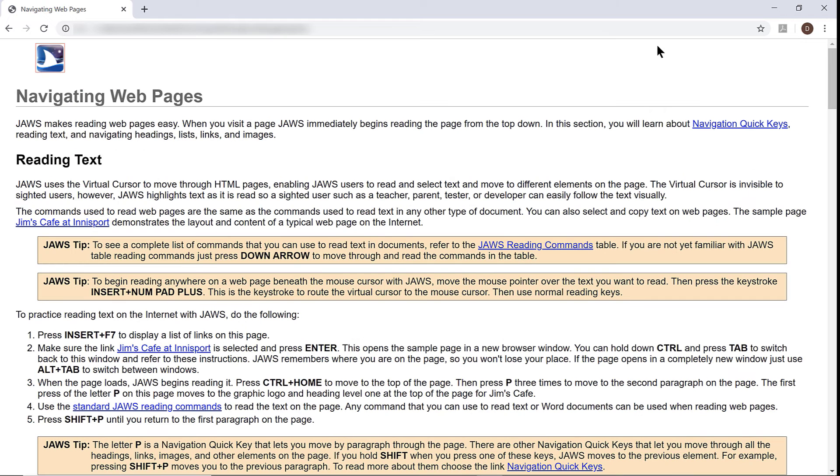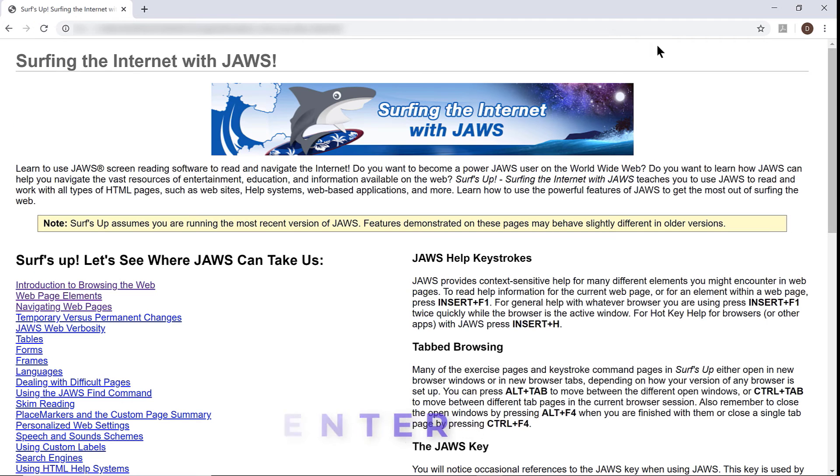I'll do that now. Navigating web pages — Visited link, Graphic Surf's Up. You may also use the navigation quick key G (Golf) to quickly find the home graphic link. I'll press Enter on the home link for Surf's Up. Surf's Up — Surfing the internet. Page has three regions, 11 headings, and 27 links.